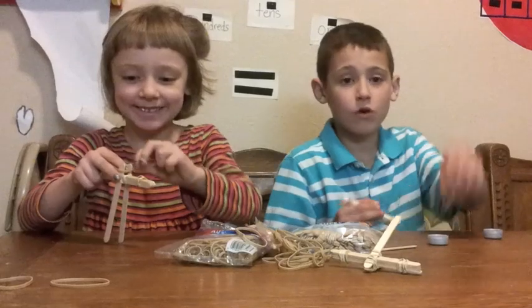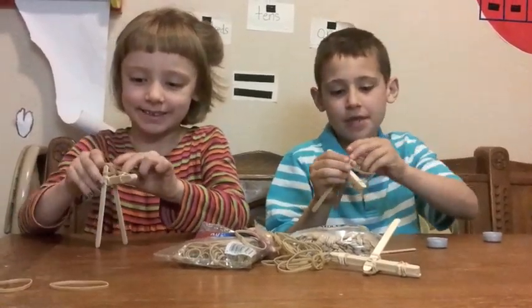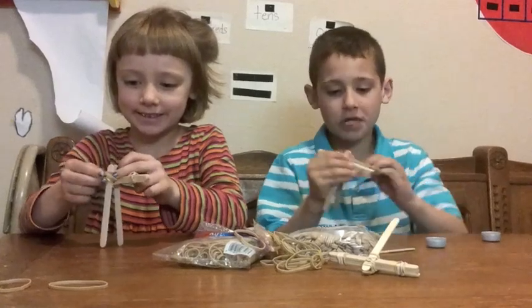Next, grab a rubber band and pinch these two together. And wrap this on a whole bunch of times.